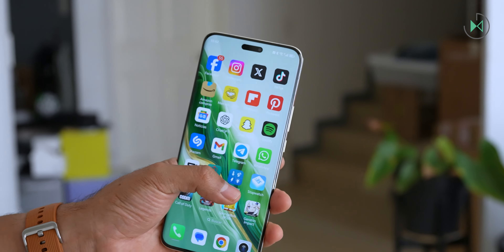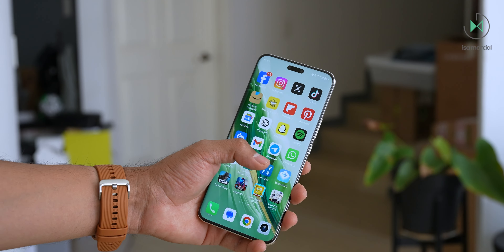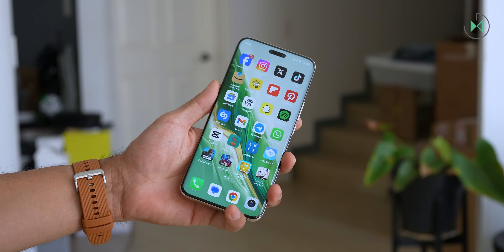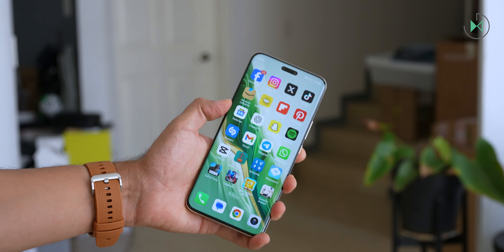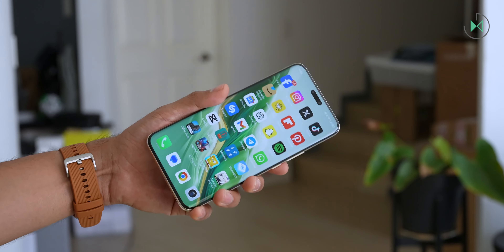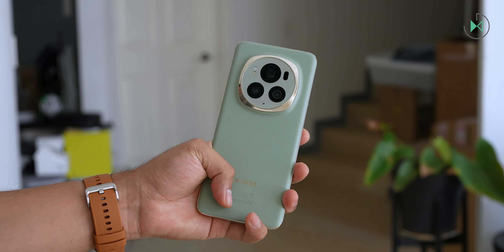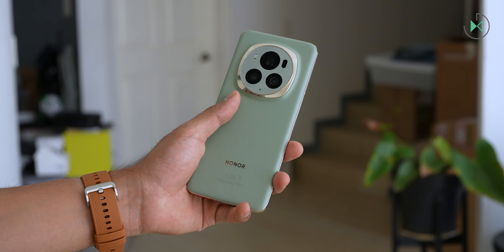Despite having a curved screen, it's actually not fragile at all, as it incorporates Honor's Nano Crystal Shield, which is extremely drop-resistant. It's a very rugged device because it also has IP68 water resistance, so if it gets dropped in the water it has a high chance of surviving. Just remember that this level of resistance degrades over time and is tested with pure water.